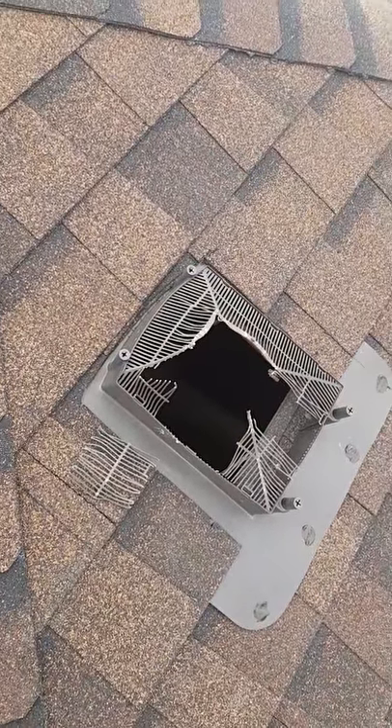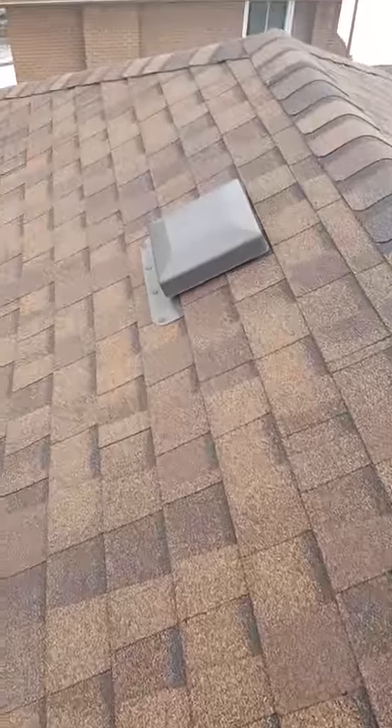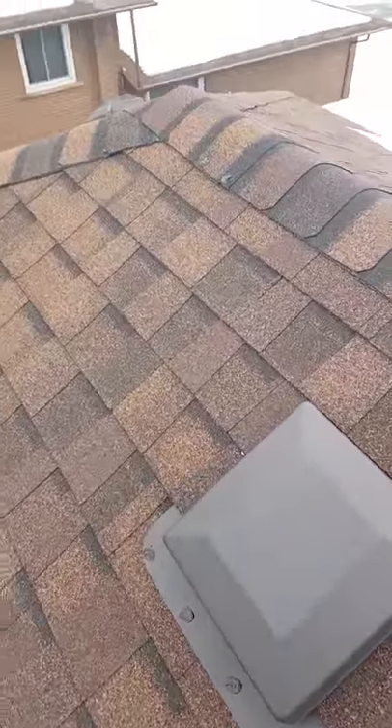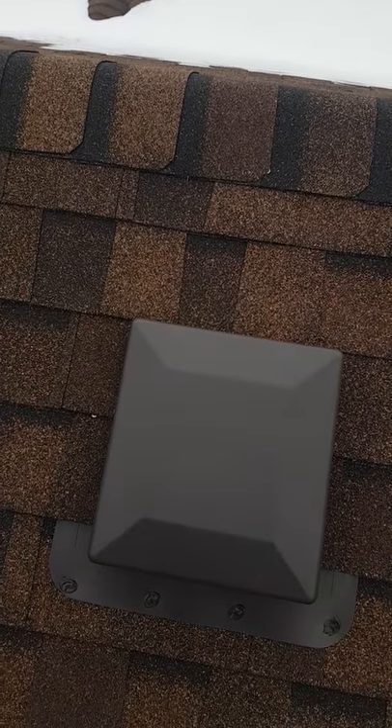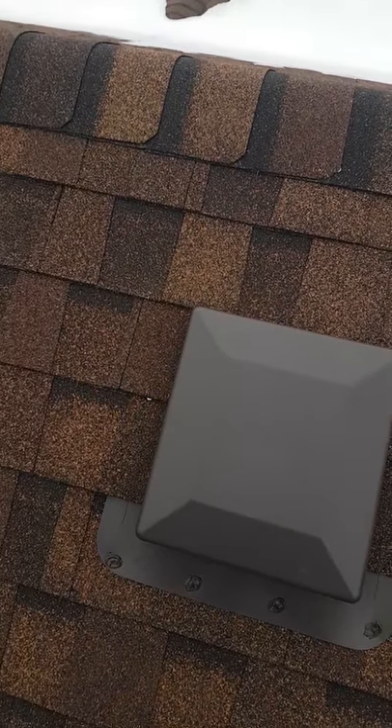What we're going to have to do is protect all these vents with a screening box — a screening that goes over the top of them — just to keep the raccoons from doing that to the rest of them.